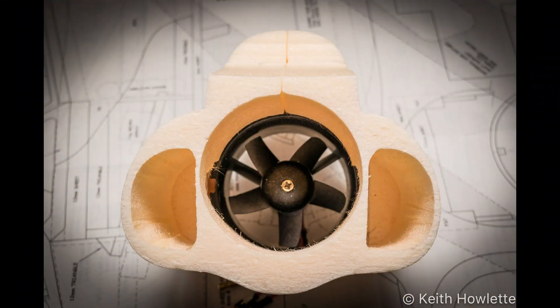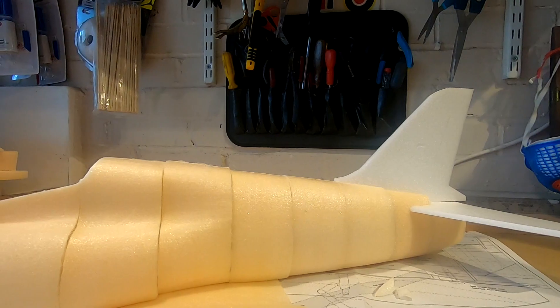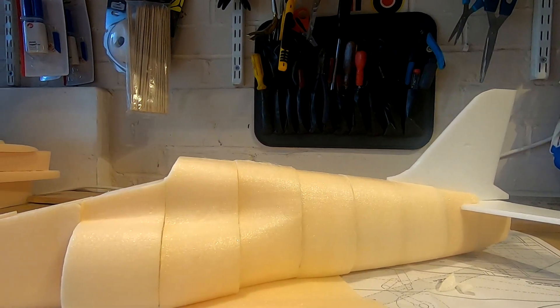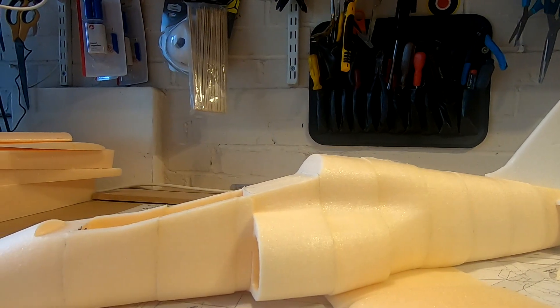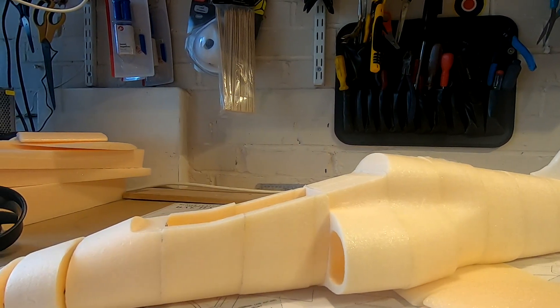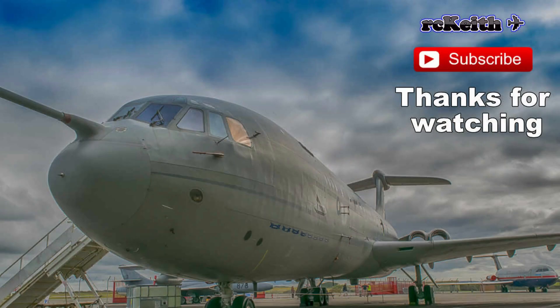I'm quite pleased the way that's come out - it's been a little bit involved getting these jet ducts done. What I've done now is put the whole thing together with some elastic bands in between to keep it all together, because none of it's glued yet - just to get an idea of what it's going to look like. So the next stage is to start getting it glued up, then covered, and get the wings together. Thanks for watching guys - next video I'll hopefully be a lot further on with it.